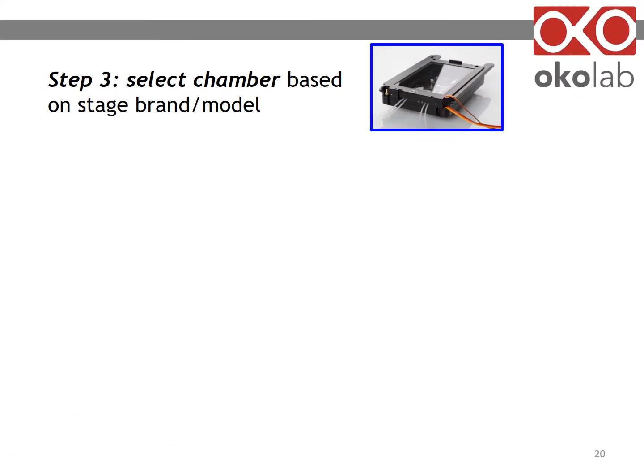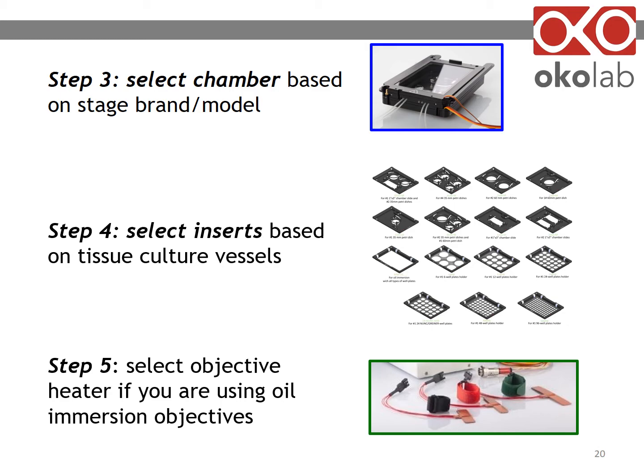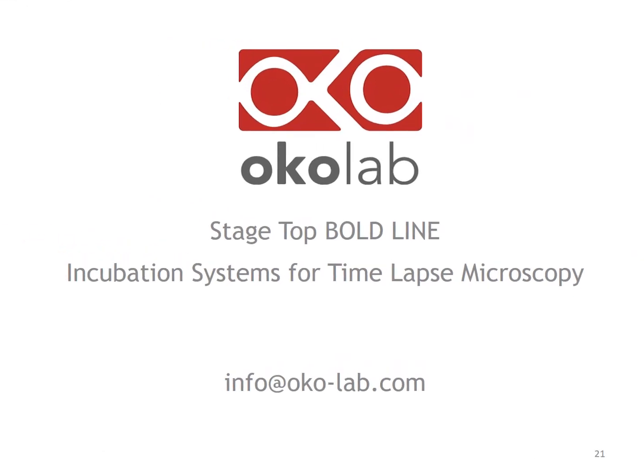Select the chamber based on your stage brand and model, and inserts according to the tissue culture supports you use. Remember to add an objective heater if you're imaging with oil immersion objectives. This concludes this presentation on Okolab's Stagetop Boldline Incubation System. If you have any questions, contact us at info@oko-lab.com. Thank you for your time.